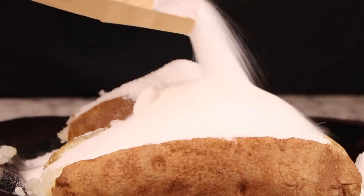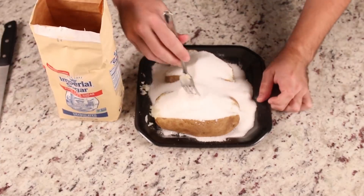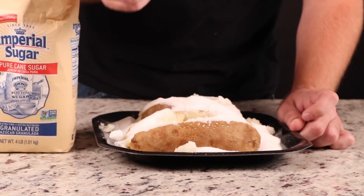So when does it turn orange? You have to add the food coloring for that. Gotcha. That's a lot of sugar — that's almost as much sugar as McDonald's puts in their food.